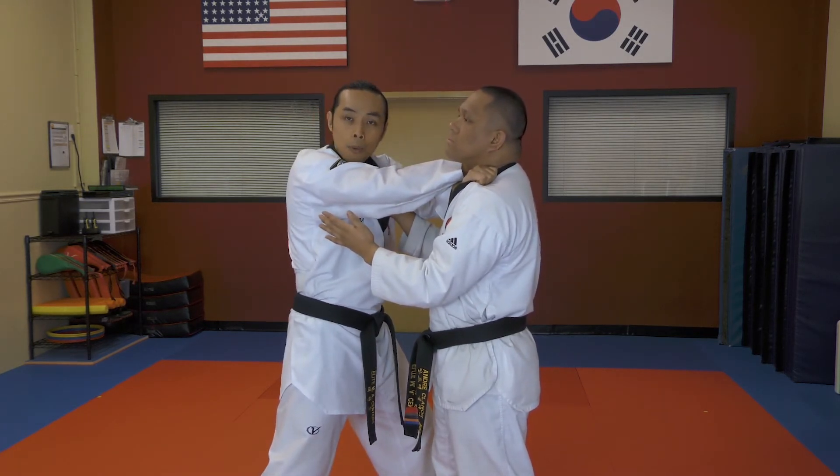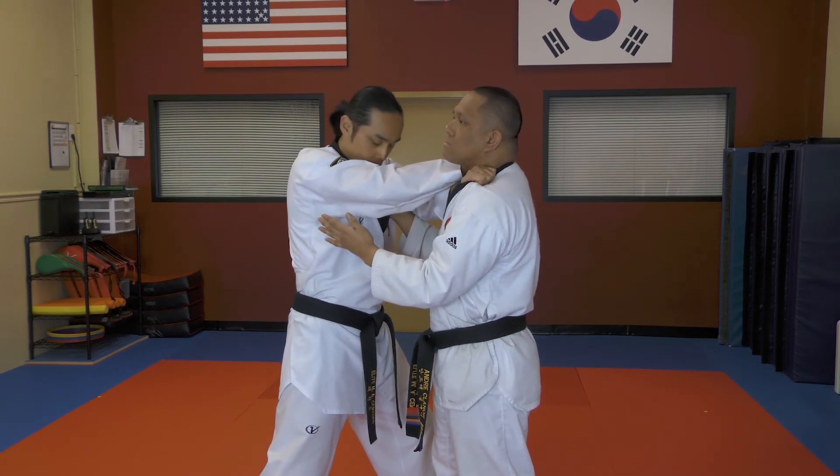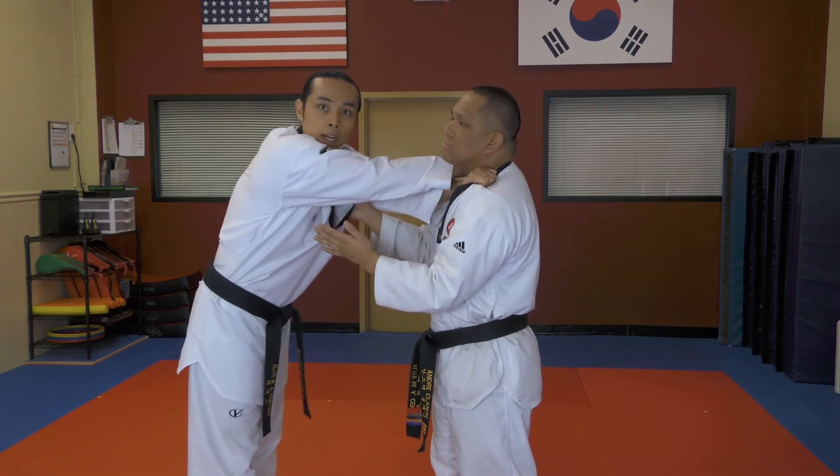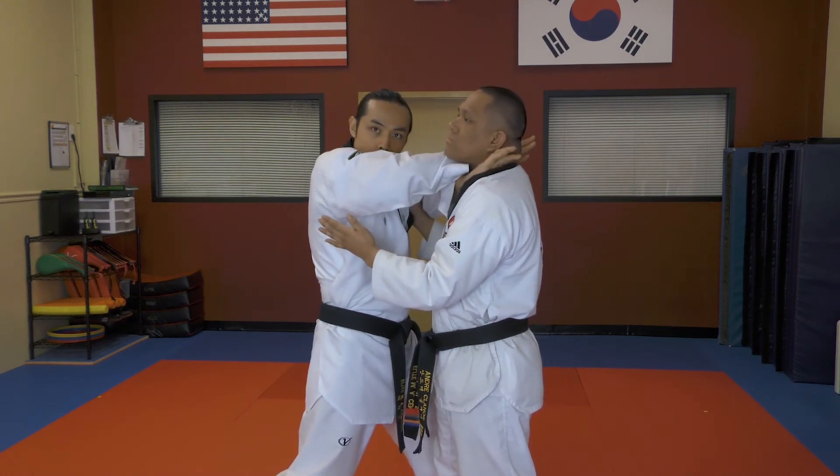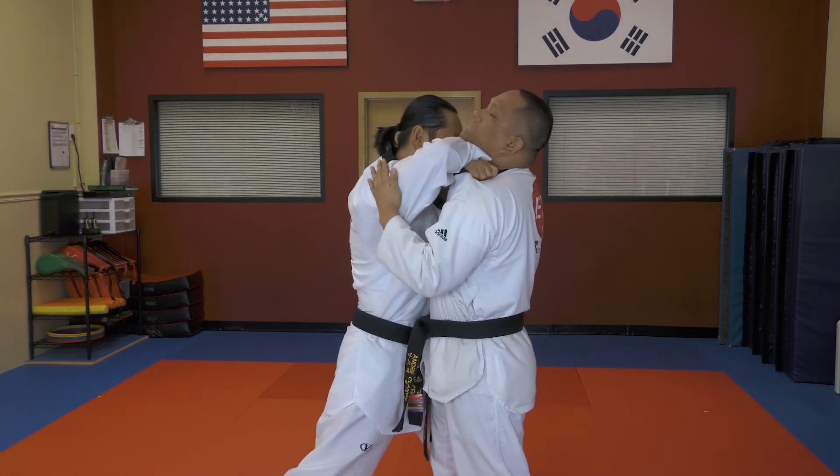Having good balance allows you to get more power in this technique as well. Make sure you have a staggered stance rather than just standing square and trying to apply the choke. Put your foot forward, put your shoulder in, and once your hands are deep enough, apply the choke.